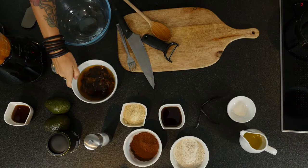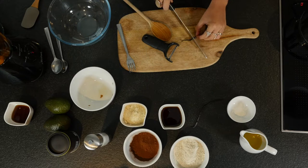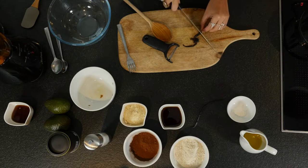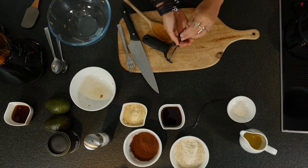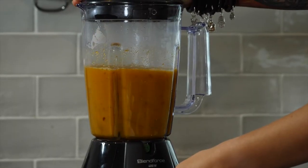Then we're going to add in our dates that have been soaking in water to mix it all up. I'm going to use a vanilla pod. What I like to do is use the whole vanilla pod and just blitz it — that way there's no wastage. So I'm going to chuck that all in and then give it a blitz so that it's all a nice smooth mixture.